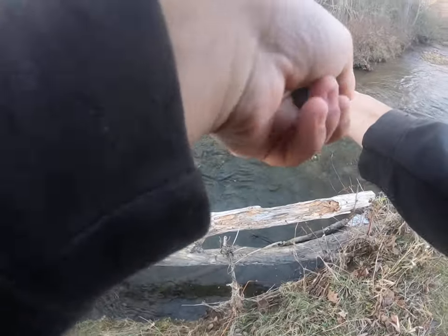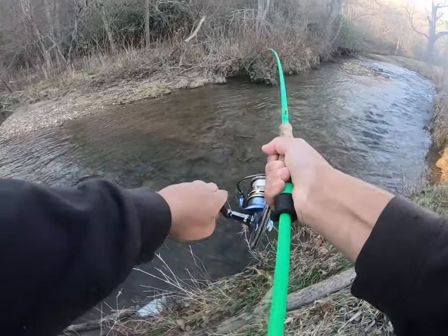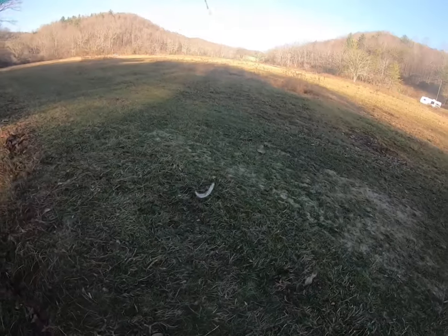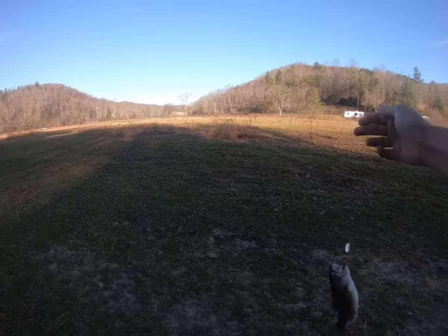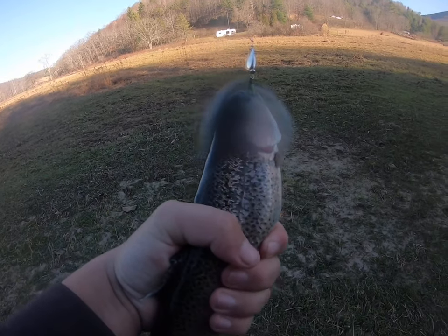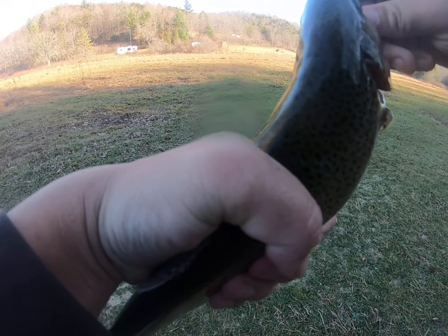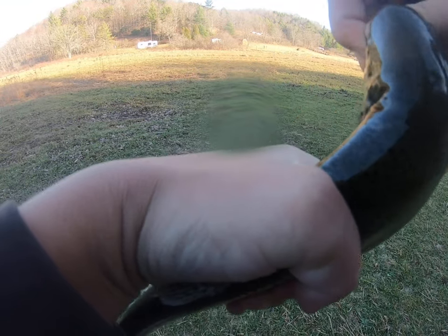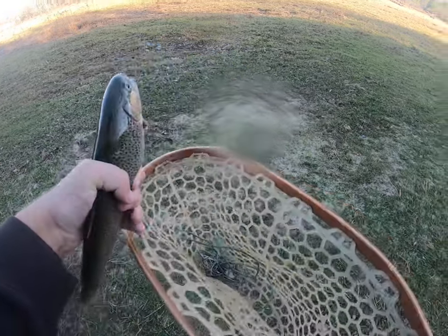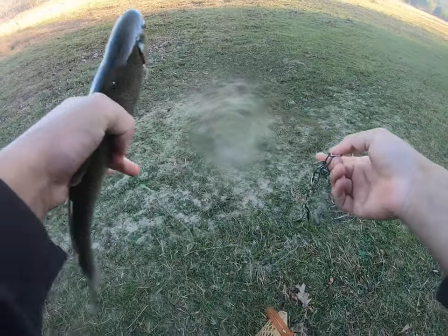I knew there was one right there — let's get him up over this bank. Beautiful rainbow! Beautiful rainbow. Let's see if we can flip him up. Hot doggy — check this out guys! This is a beautiful stocked rainbow trout. I knew we'd get one here on that spinner. Took a few casts, I felt him hit the cast before, but it paid off. Let me get my stringer here.